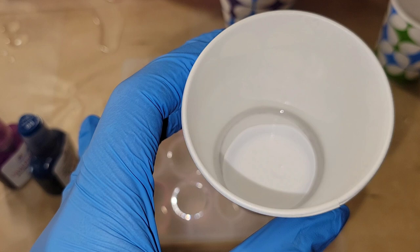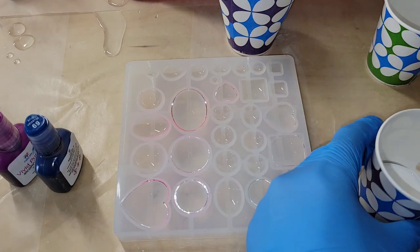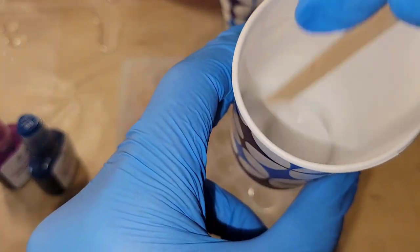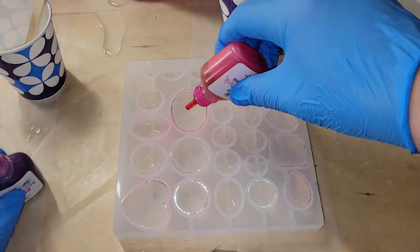We're going to be using this in a few minutes, and you want to make sure you shake that bottle of Blanco Blanco before you drop it into your resin. You want to shake that bottle up really well, and now we're going to go in and drop our inks.